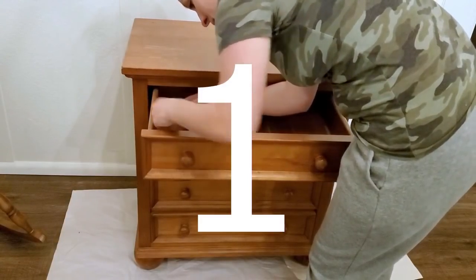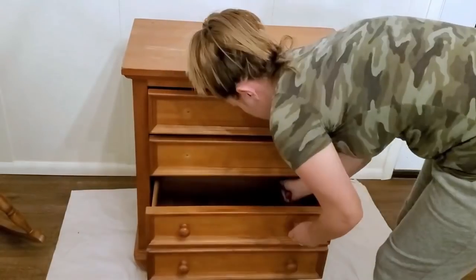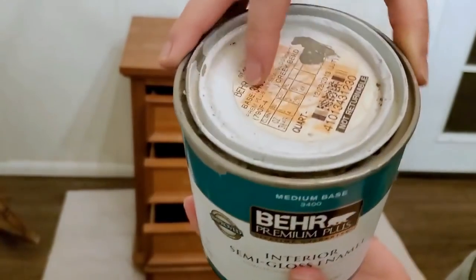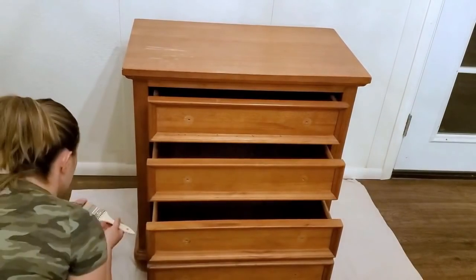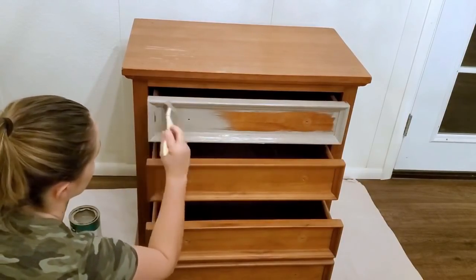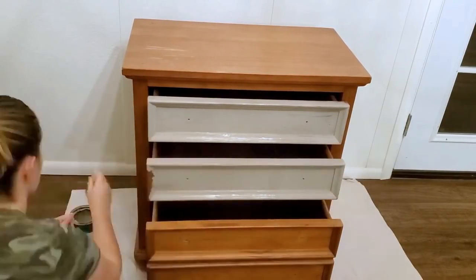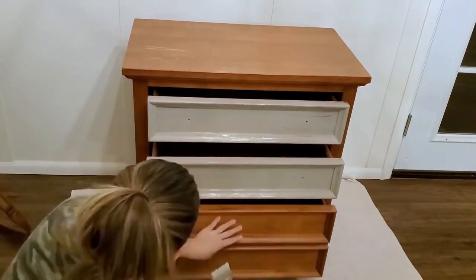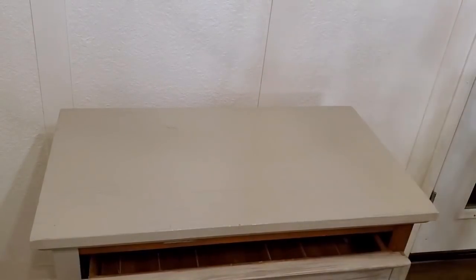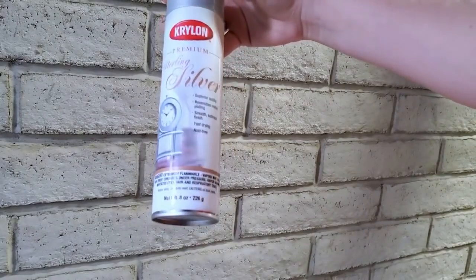Hello friends and welcome back to Desert DIY. My name is Kori. This is the second episode of my 10 furniture thrifted flips slash trash to treasure projects — pretty much all the stuff I love to do. I'm creating these videos to compile 10 projects together so new viewers can look back at past projects, and longtime viewers can catch anything they missed. Let me know what you think in the comments.